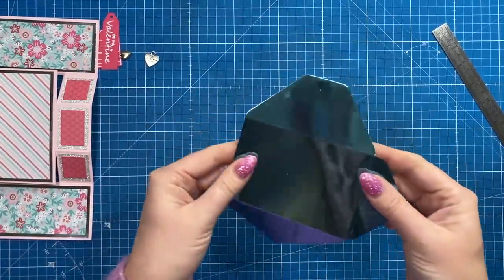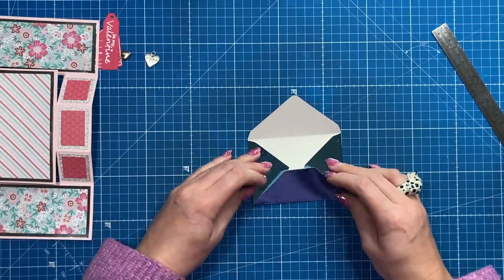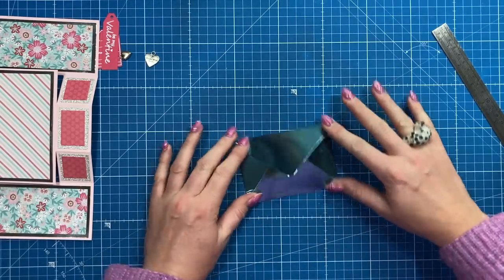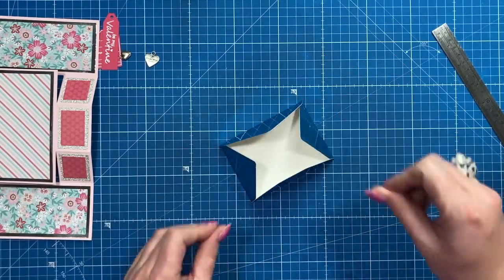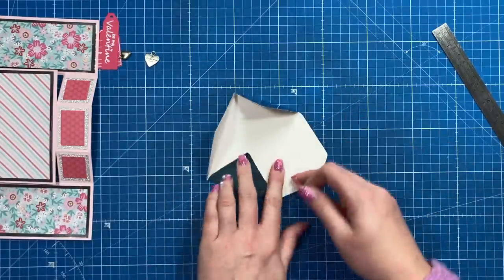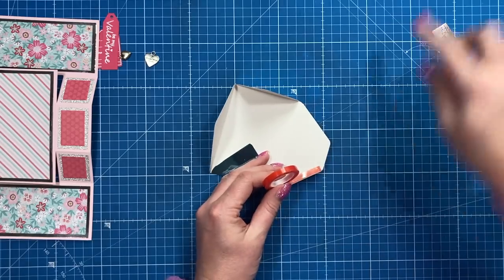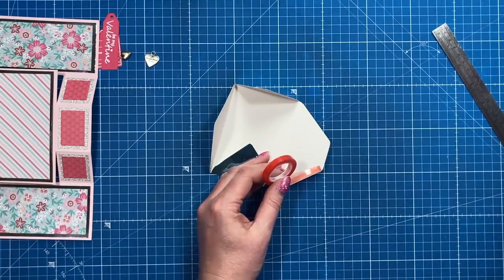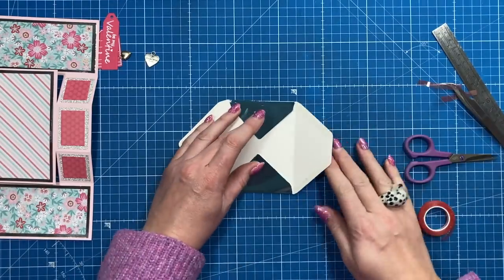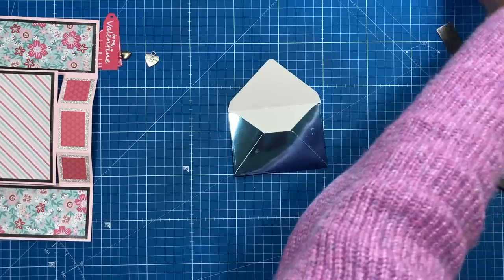It will add more bulk because it's card stock — most envelopes use lightweight paper — but I want to show you that you can use card and it looks really nice. Just go over those score lines, wipe off any marks, and fold everything in. I'm using my strong red tape and running two strips down the side where you've got that flat corner piece, then folding the sides in.